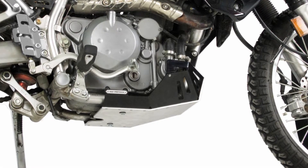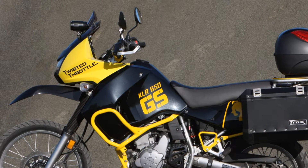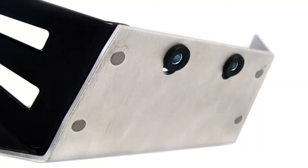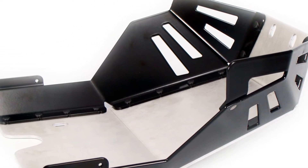This season we are excited to release our newly redesigned skid plate for the Kawasaki KLR650. We increased the size and thickness, added a vibration damp mounting system, and restyled the skid plate for a more rugged, integrated look.